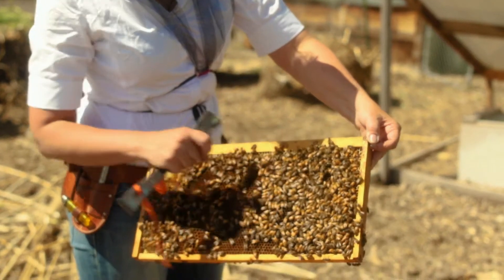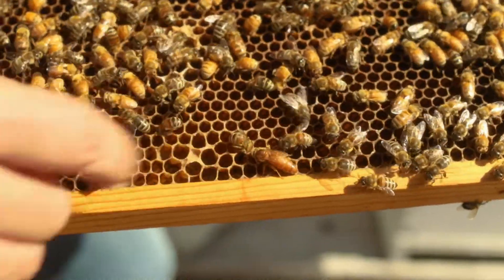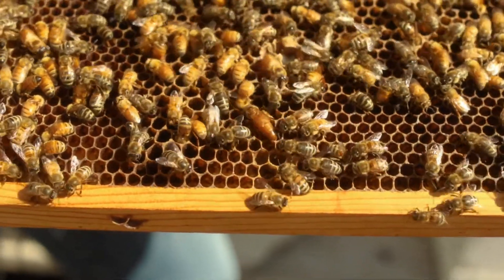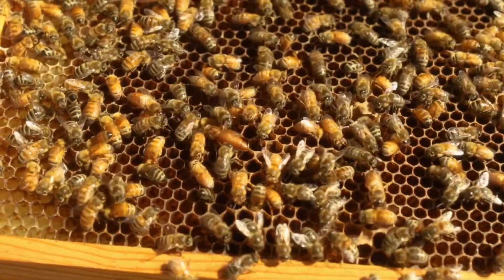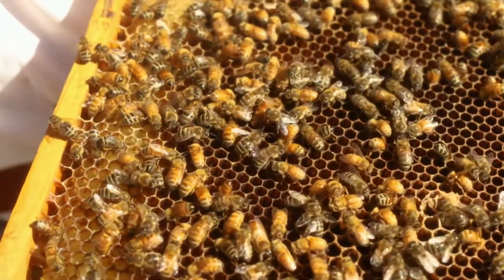And here we have the current queen of this colony. You can see her abdomen is a little bit bigger. This queen is called a cordovan queen — it's a color that's really yellow, and you can see how her thorax is actually brown instead of black. A lot of people really like these queens because they're kind of golden and they produce very light yellow bees. She has a retinue of bees around her all the time. Normally she'd be laying eggs, and she can lay up to 2,000 eggs in one day.